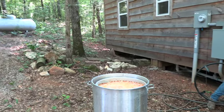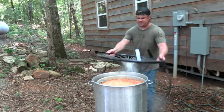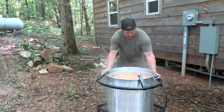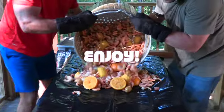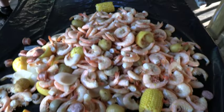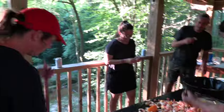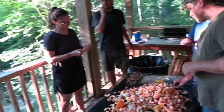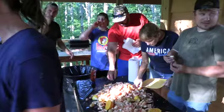We're going to cool the pot down to 150 degrees Fahrenheit. We'll give everything about 20 minutes to soak so it absorbs all that flavor.